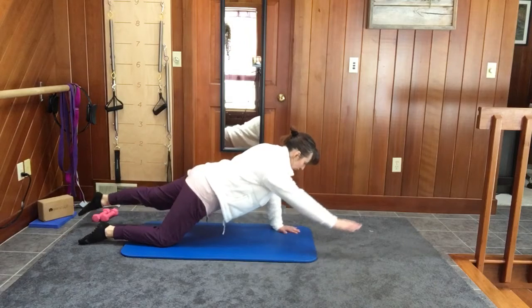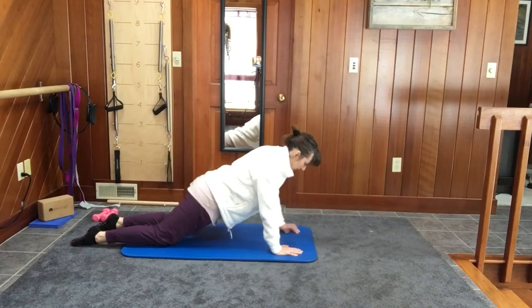Inhale, exhale, reach. Inhale, exhale, reach.